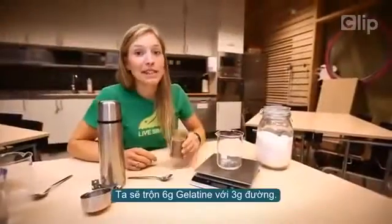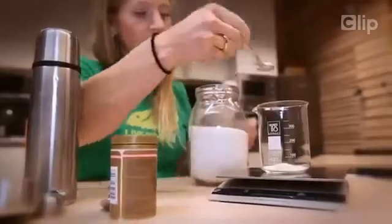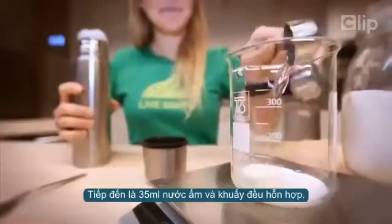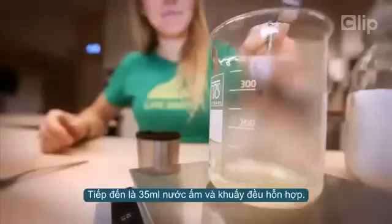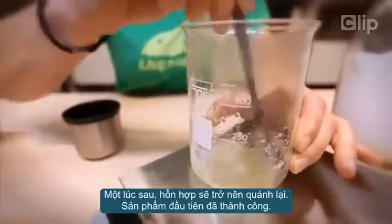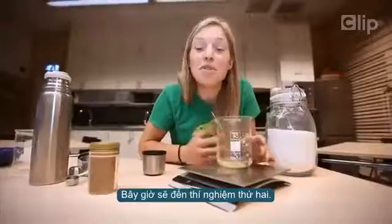We start by mixing six grams of gelatin with three grams of sugar. Then you add 35 milliliters of lukewarm water and stir the solution. After a while it gets thick and viscous. Believe it or not, that's all you have to do — we're done with the first glue.